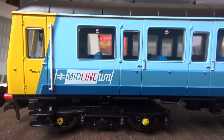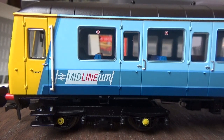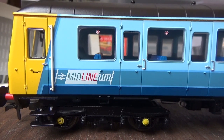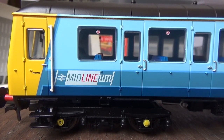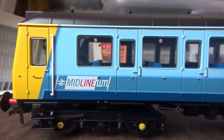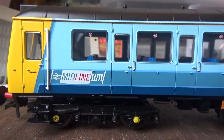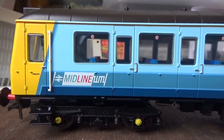The reason I went for the Midline livery is because Midline operated in the West Midlands, which is the area I live in. Getting any model in a West Midlands livery is a no-brainer for me. Naturally, anything released in a West Midlands area livery is going to be snapped up by me, so that is the reason I chose this livery.